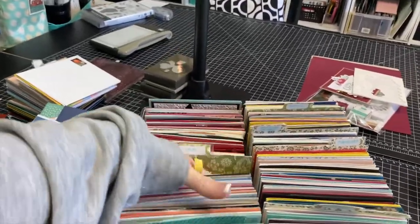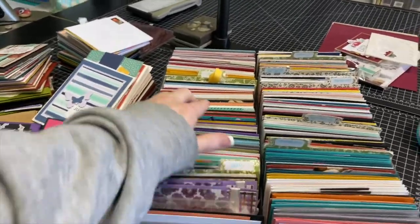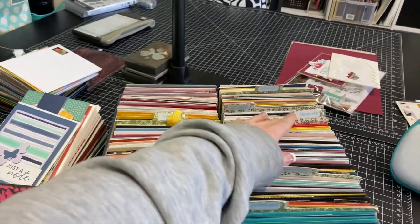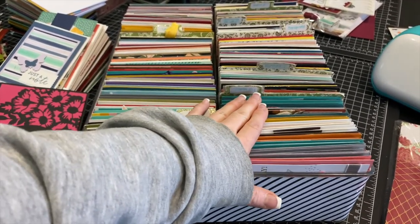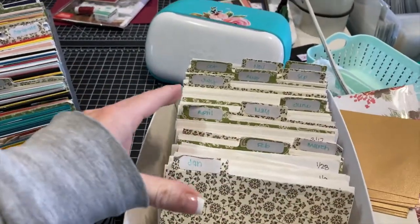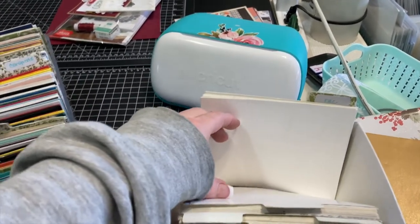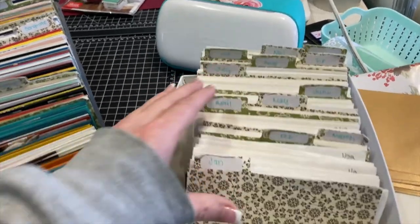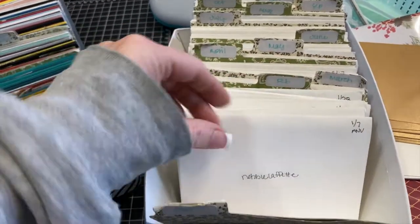I have an entire video on how I put this together and how I organize my cards, and I'll link that video. In my blog post I'll have all the links to anything container-wise. In this container I have dividers — I might redo them today — and my categories are: hello, love, thinking of you, congratulations, birthday, thanks, and then some seasonal ones up top. The only other place I have cards is over here on this shelf, where I have a container broken down by month.